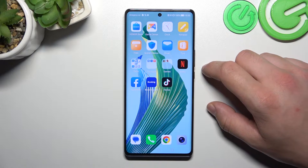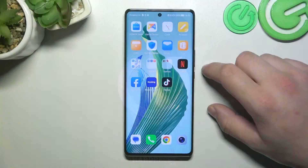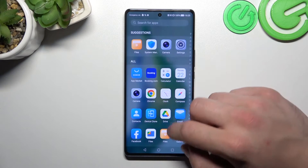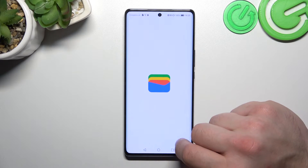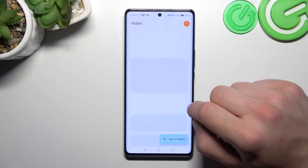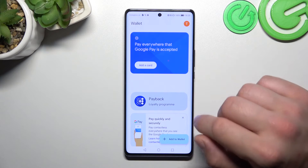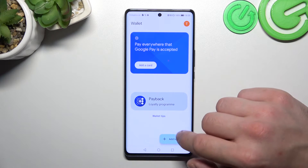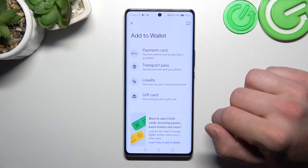Hello, in front of me I've got the Honor Magic 5 Lite. In this video I'll show you how to manage Google Wallet. Let's go to the Wallet app. Thanks to Google Wallet we can add payment cards to your Google account, manage our passes, check quick tips, and add new passes to our Google account.